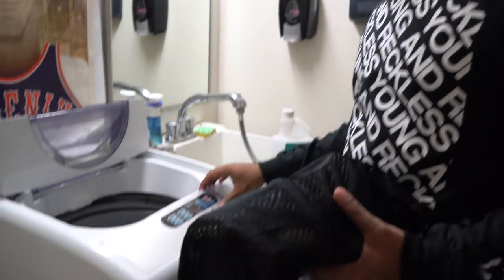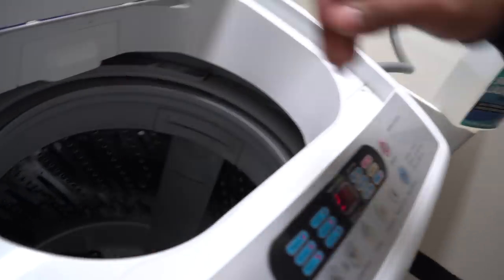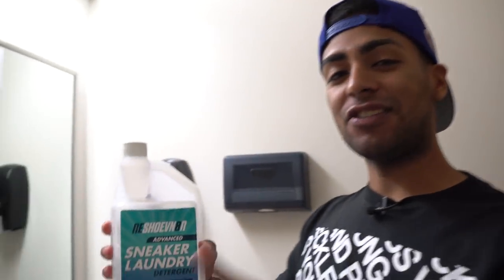As always, we're going to be using cold water with the regular cycle, and of course one ounce of our Rejuvenator single-iron detergent. This stuff works great.